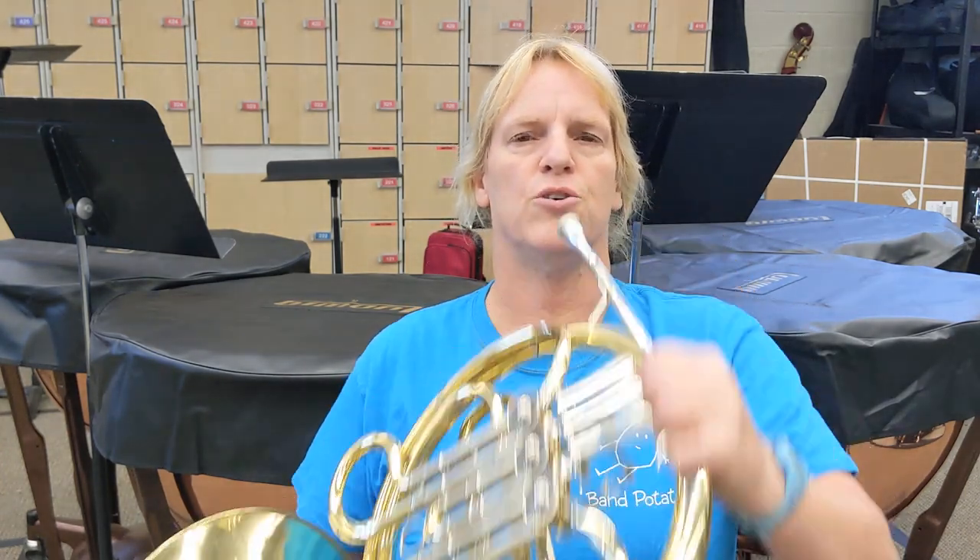Welcome to day three of the horn — the hold. When you play, you don't want to be looking down like this. The horn comes to you. You are the boss of every instrument you play. The instrument comes to you.